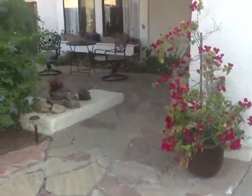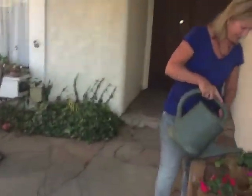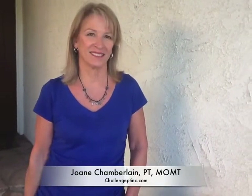Oh God, I hope Joan's home. My back's killing me. Thank God you're here. Oh my God, you scared me. Well, I was doing the exercises on the DVD and my back is hurting, Joan, and I don't understand why.